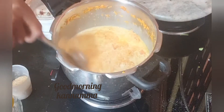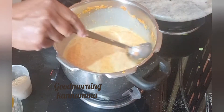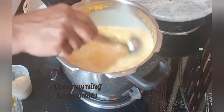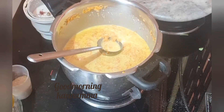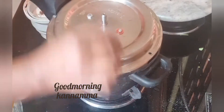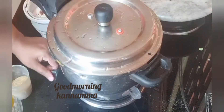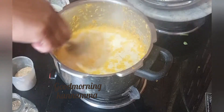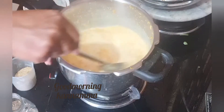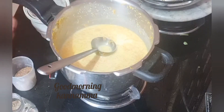You can also add some carrots in the pan. I am going to enhance it. Now let's cook it.